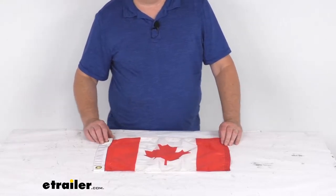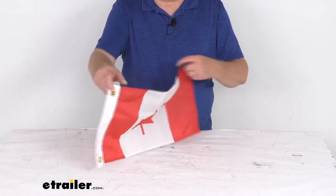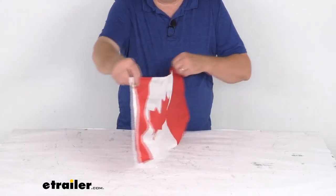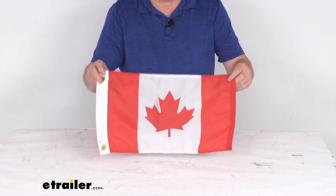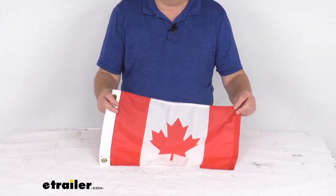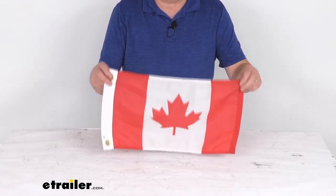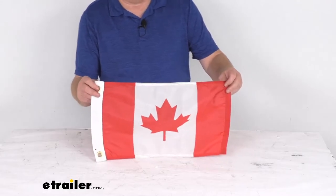Hello everybody, this is Jeff at eTrailer.com. Today we're going to take a look at the tailor-made 12 inch by 18 inch Canada boat flag. This will let you proudly support Canada while sailing the high seas with this boat flag. The Canadian flag will display the iconic red maple leaf and it lets you identify your boat's nationality while on international waters.